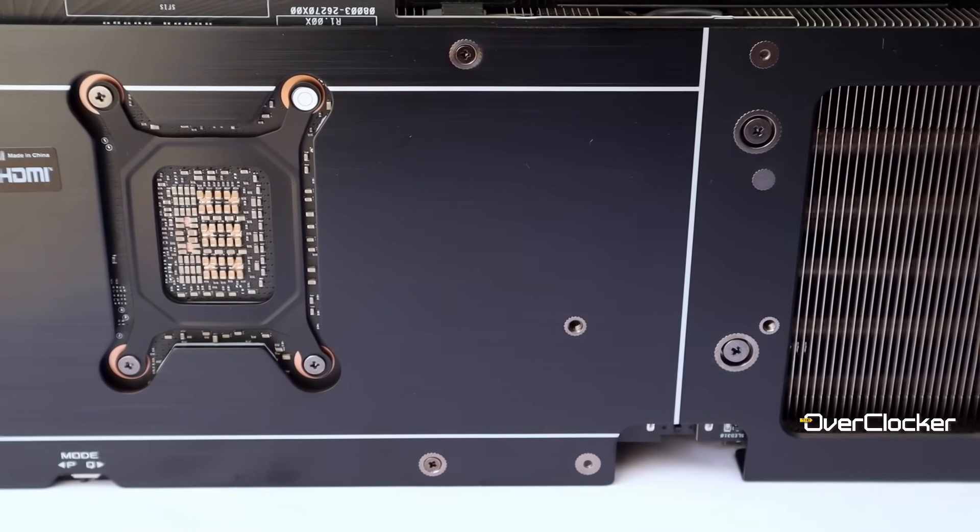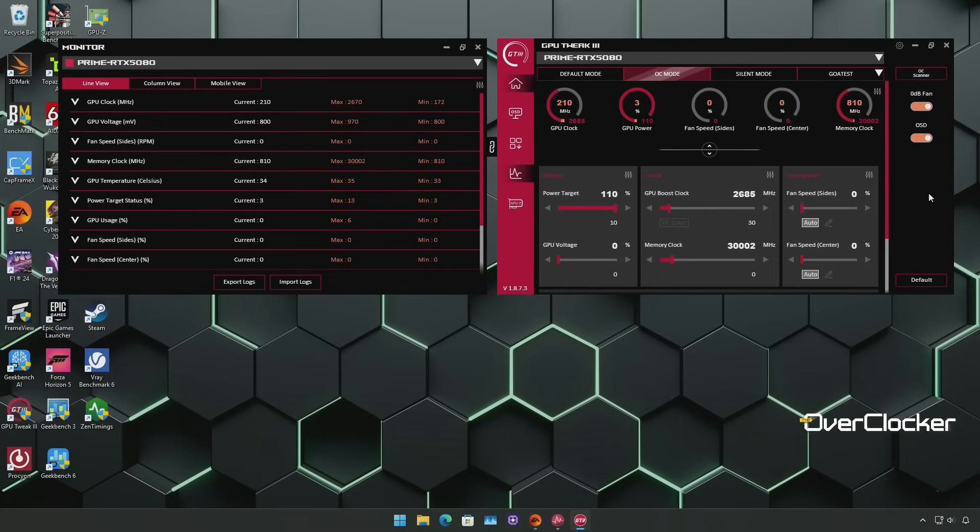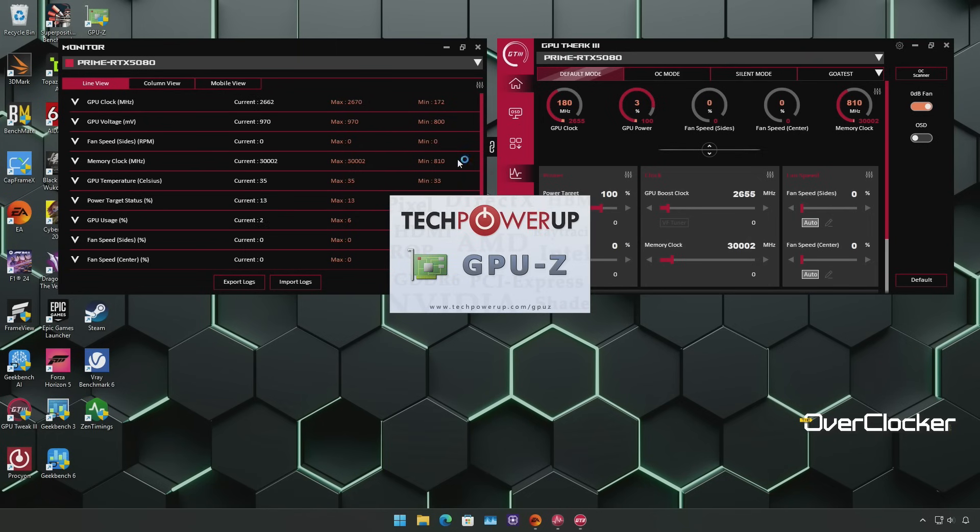Before we dive into the numbers, I've noticed a few key differences in overclocking behavior compared to the previous RTX 40 series of cards. The biggest one is how well this card recovers, or better yet, prevents overclocks that would otherwise crash your system or application. For instance, on the ROG Strix GeForce RTX 4080, you can push an overclocking setting in GPU Tweak that can crash the driver or even cause a full system lockup, whether through the GPU core or memory overclock. This process can be time consuming as you'll have to deal with multiple restarts while finding a stable setting for your system.